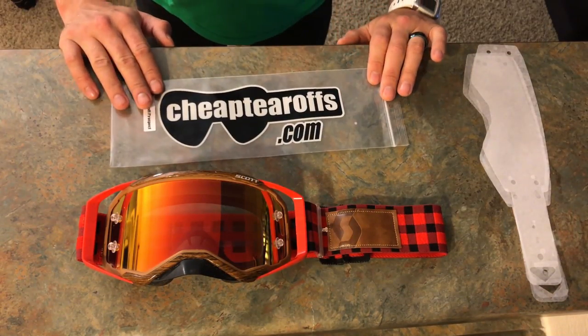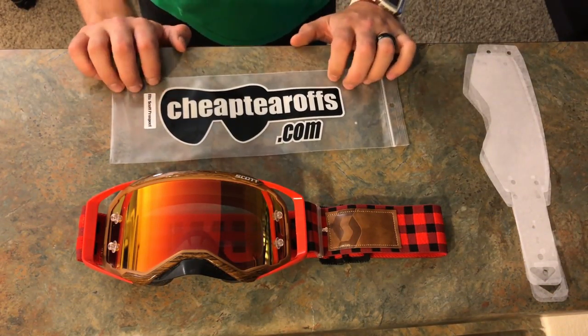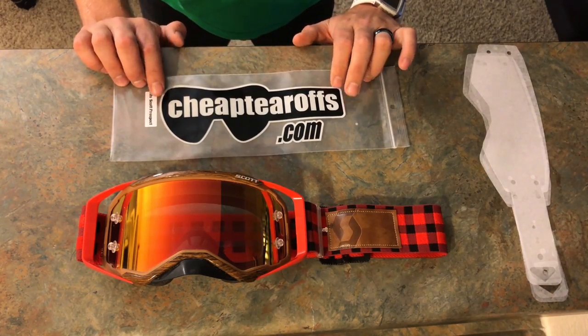What's going on guys, it's Dio here. Today I'm going to be talking about tear-offs. I'm going to be using my Scott Prospect limited edition logger goggles. We're going to be using some tear-offs from CheapTearOffs.com. I'm just going to show you how to put them on, talk about what tear-offs are for, and do a comprehensive overview. They are not endorsing this or anything, but they are nice cheap tear-offs.